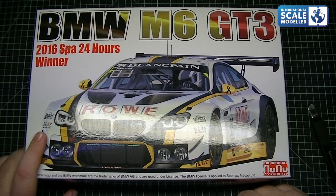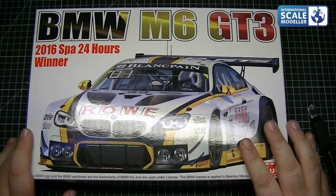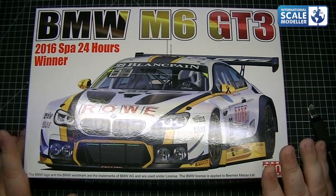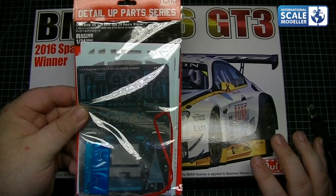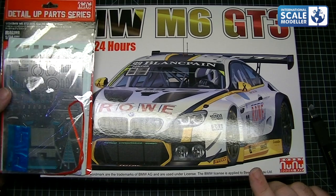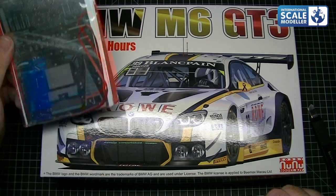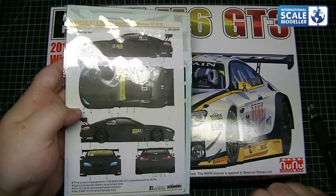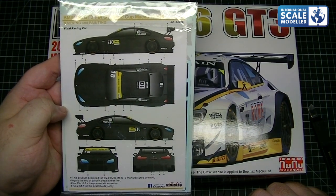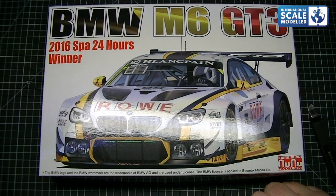Right, here we go - we've got the Nunu Platts BMW M6 GT3, very nice looking kit. I've had mixed reports about how it builds up but I'll find that myself because as soon as this review is done I will be building it. I've also got the detail upset and some aftermarket SK decals - a full carbon wrap - which is going to be interesting to do.